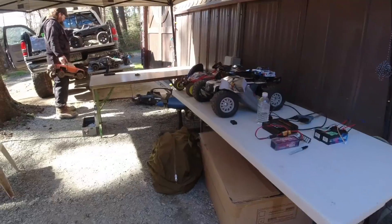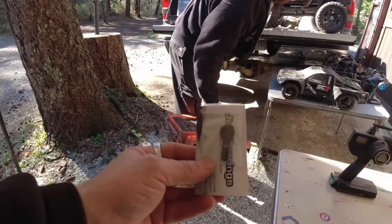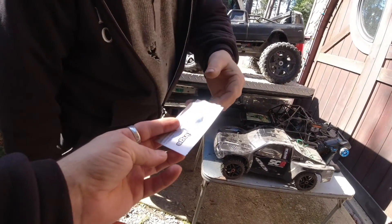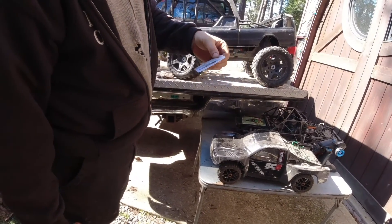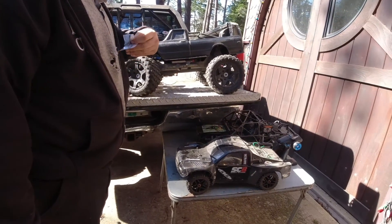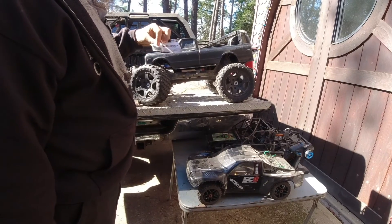Last but not least, we've got a nice 25-tooth aluminum servo horn for Gourd — that's from Jim's Bearings. Just wanted to give you guys a little prize for showing up today and coming out and having fun.